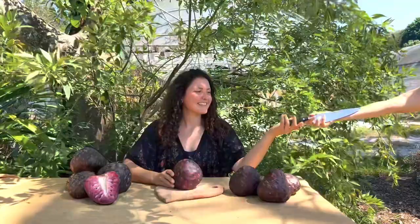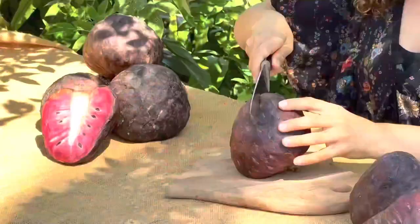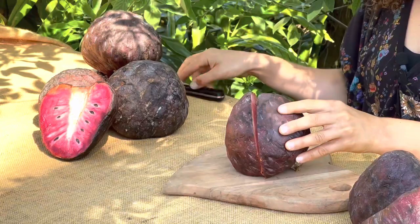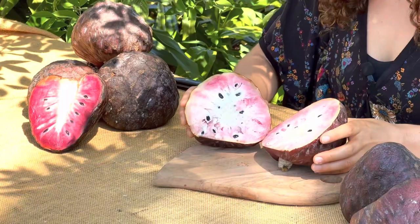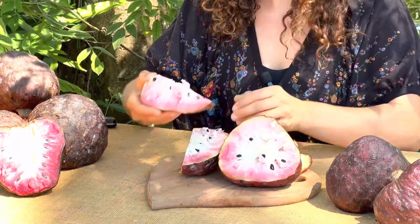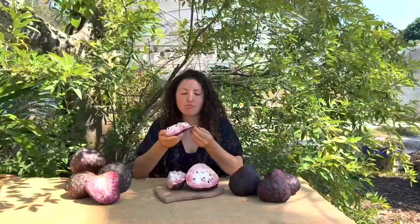Let's do it. Wow, it's so beautiful. And like I said, you can eat the skin or you can peel it. It's so good.